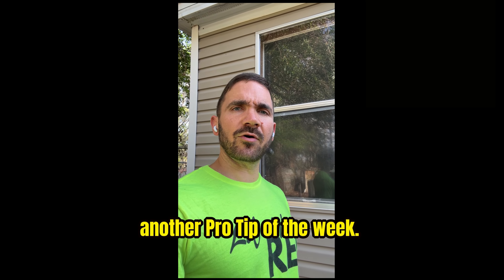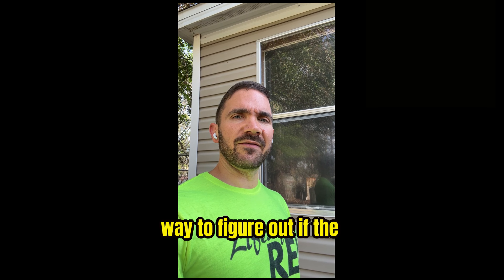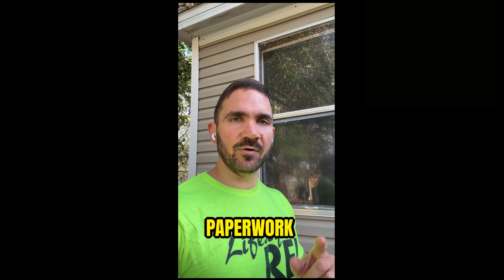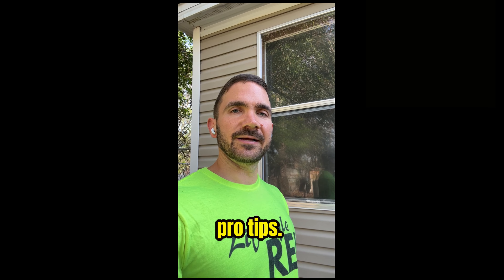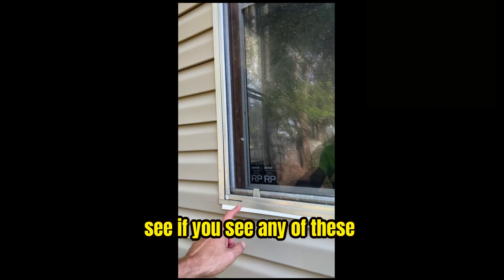Adrian Smooth here, back with another pro tip of the week. Are you wondering one way to figure out if the home is physically attached to the land — paperwork wise, not physically attached? That's the straps and the tie downs we've talked about in previous pro tips. But paperwork wise, one way you can look is to see if...